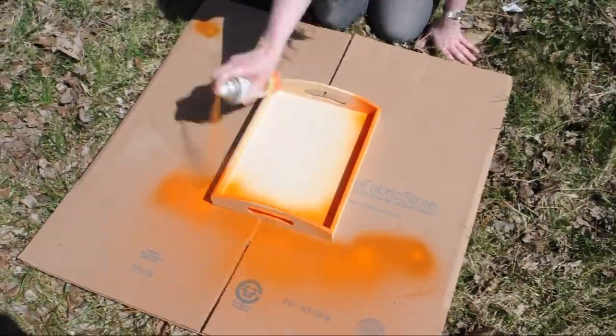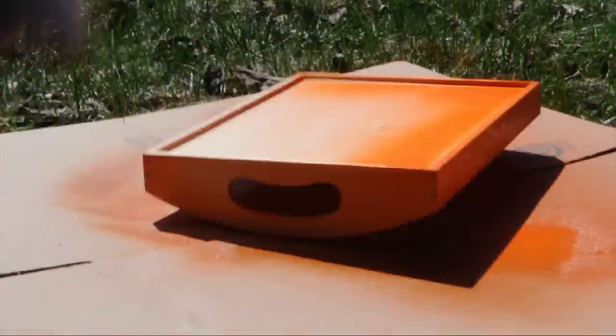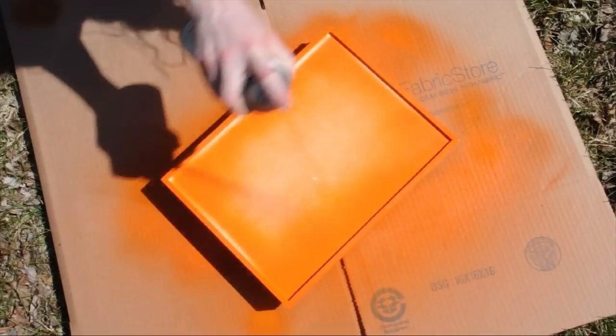Outside or in a well-ventilated space with your work surface protected, evenly spray the tray with several coats of thin spray paint and let it dry.